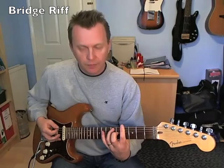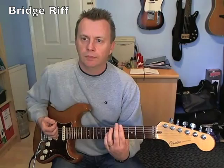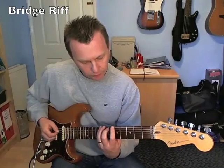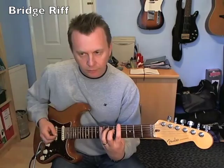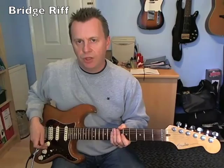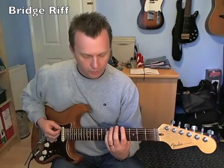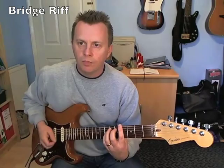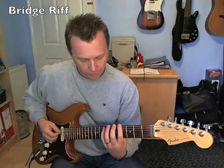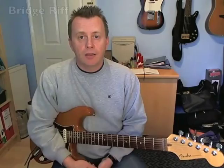I'll do it against some drums at a slow tempo so you can get an idea of how it sits against the beat. And that's the main parts to the song — I'll leave you to work out the actual order of all those parts.